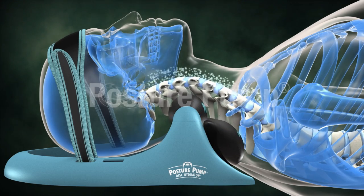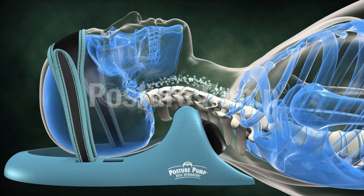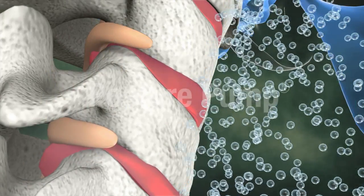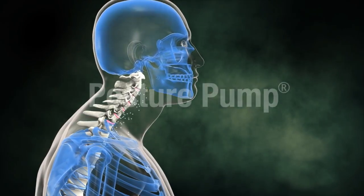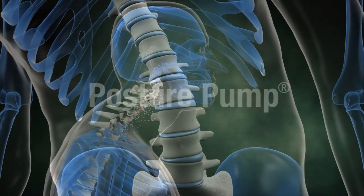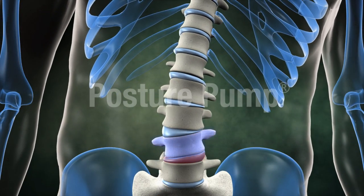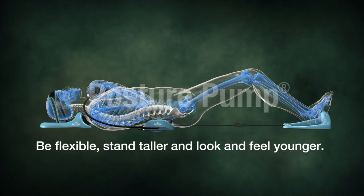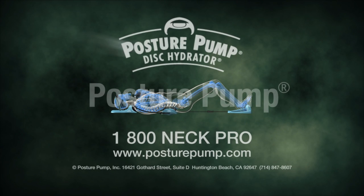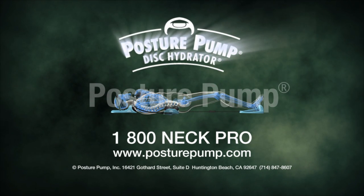Posture Pump disc hydrators provide easy-to-use deep corrective relief for painful neck and back stiffness, poor posture, headaches, and fatigue. Don't let your neck and back wear out before you do. Be flexible, stand taller, and look and feel younger with Posture Pump. Contact us today for better health tomorrow.